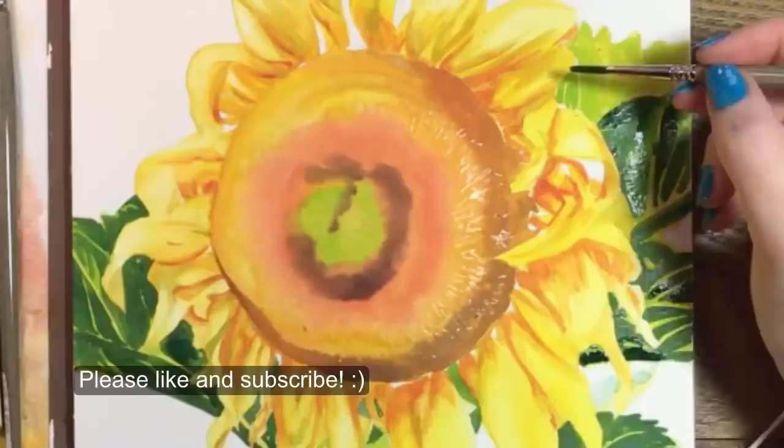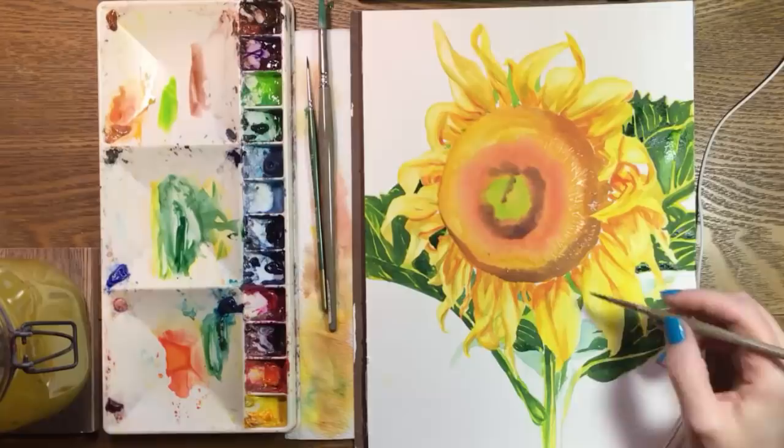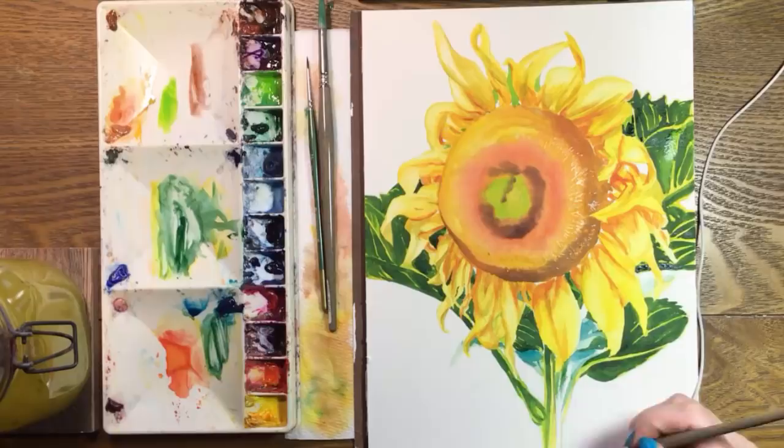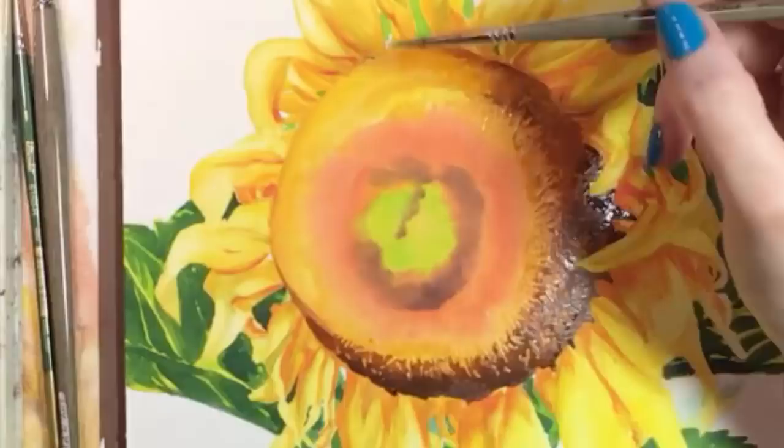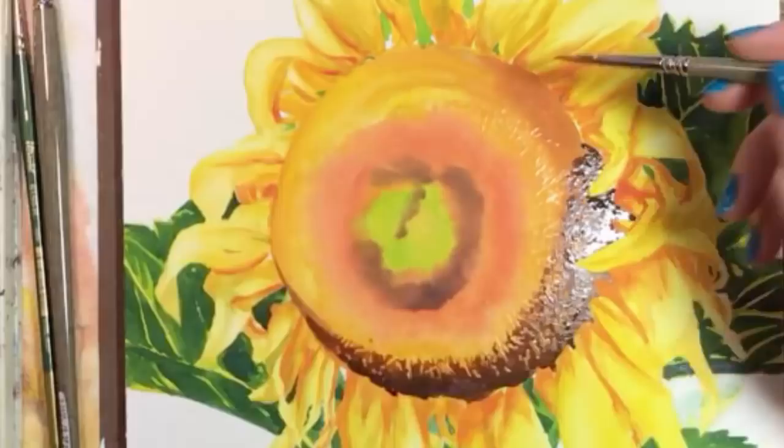Then I'll paint some green areas that you can see through the petals. While I was doing that, the masking fluid in the center had a chance to dry, and now I'm going to go over parts of the center with darker colors. I really love painting textures and the masking fluid will protect some of the lighter colors as I paint over them.